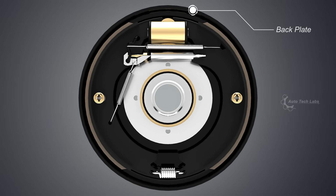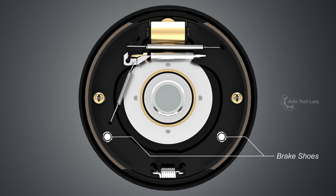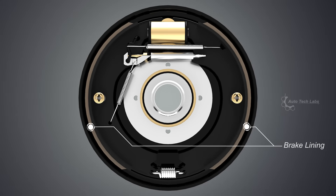Back plate: this holds all the brake components together. Brake shoes: these will be pushed against the inner surface of the drum. The friction between the lining and the drum is what makes the wheels slow down.